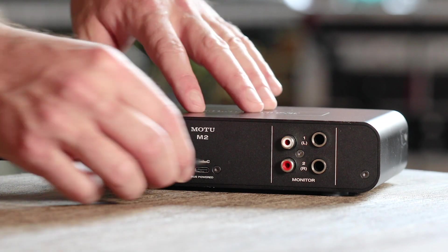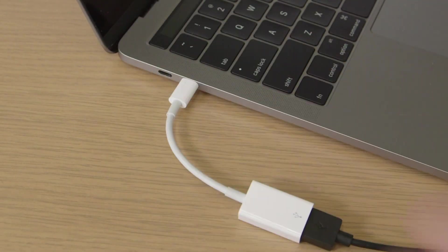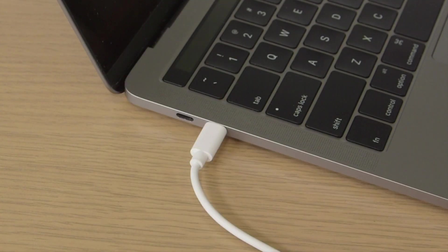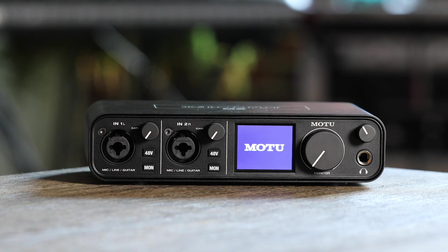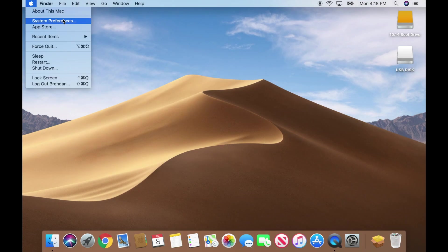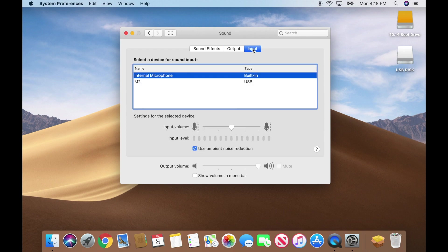To install your M-Series interface, simply connect it to your Mac with the supplied USB cable. If your Mac has USB-C ports, use an adapter or a USB cable with C connectors on both ends. Switch on your interface. After it powers up, go to System Preferences, Sound, and confirm your M-Series interface is selected for both input and output.